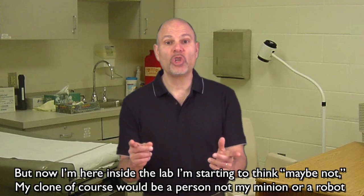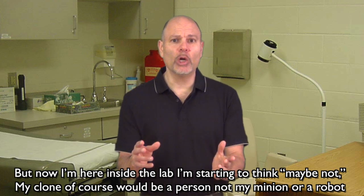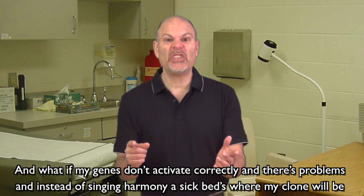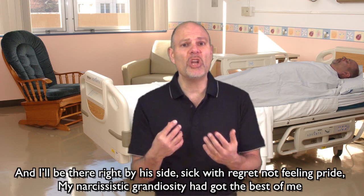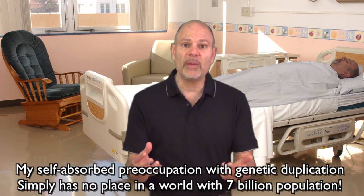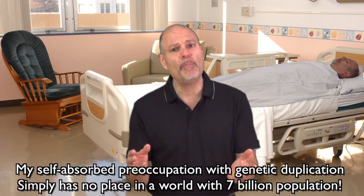But now I'm here inside the lab, I'm starting to think — maybe not. My clone, of course, would be a person, not my minion or robot. And what if my genes don't activate correctly, and there's problems, and instead of singing harmony, a sickbed's where my clone will be? And I'll be right there by his side, sick with regret, not feeling pride. My narcissistic grandiosity had got the best of me. My self-absorbed preoccupation with genetic duplication simply has no place in a world with 7 billion population.